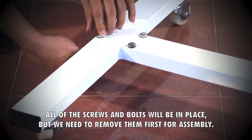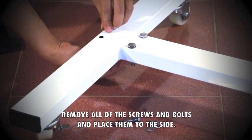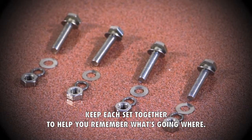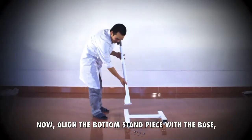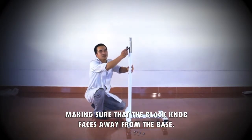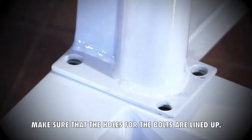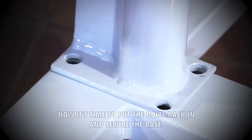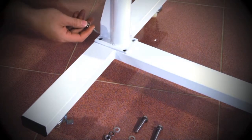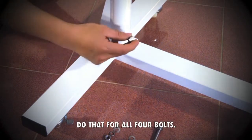All of the screws and bolts will be in place but we need to remove them first for assembly. Remove all the screws and bolts and place them to the side. Keep each set together to help you remember what's going where. Now align the bottom stand piece with the base, making sure that the black knob faces away from the base. Make sure the holes for the bolts are lined up. Now put the bolts back in and secure the base. Put the thin washer on the bolt and place it in the hole. Do that for all four bolts.